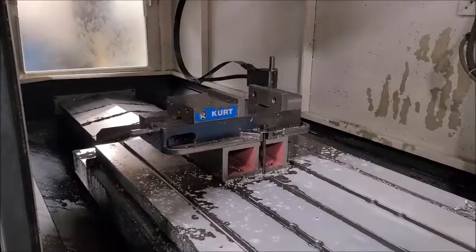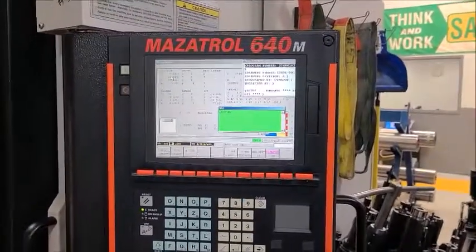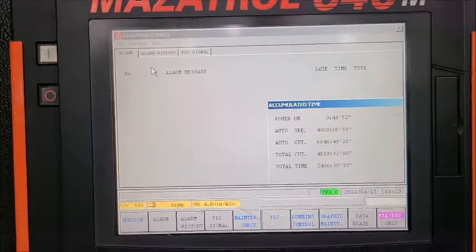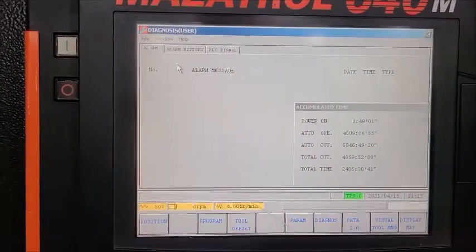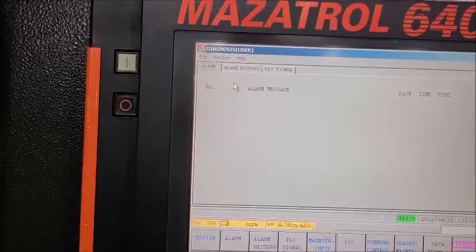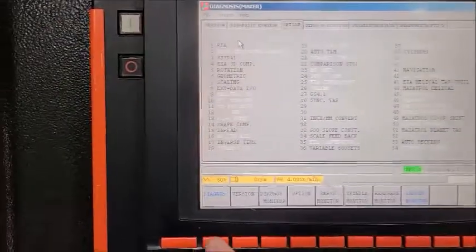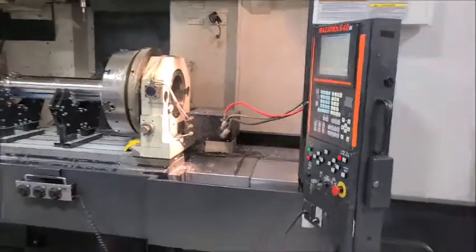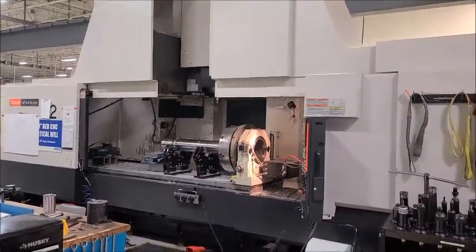We have a tool setter as well as the park route. And there you have the Mazak MTV 815-120. Thank you for watching.